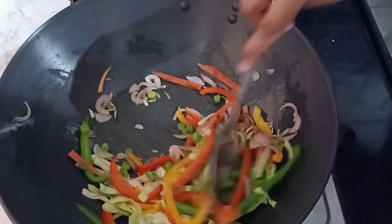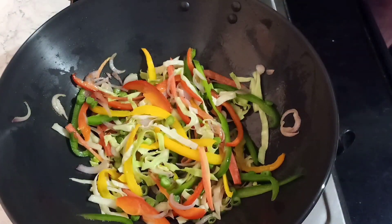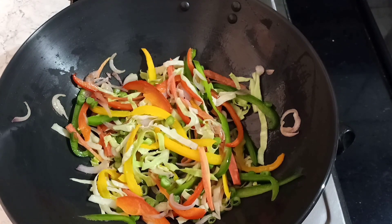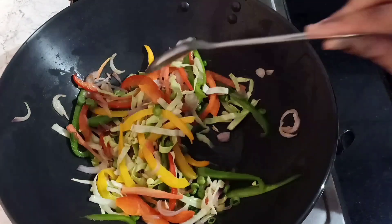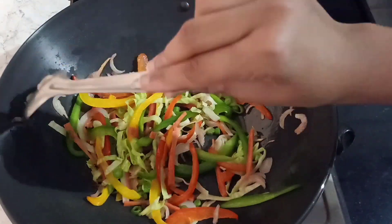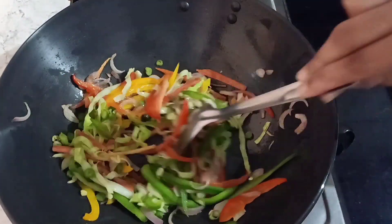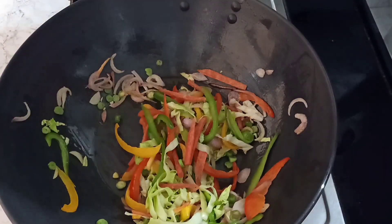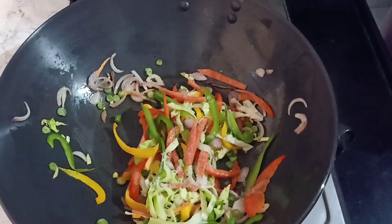Yeh saari veggies dal chuki hain — hum inko pakne denge about five minutes. Yeh thodi adhi kachchi honi chahiye, matlab ki poori nahi pakni hain, kyunki veg chowmein mein thodi si kachchi sabziyan achhi lagti hain. Unka crunch bahut hi achha lagta hai. Ab inko hum five minutes ke liye pakne denge.